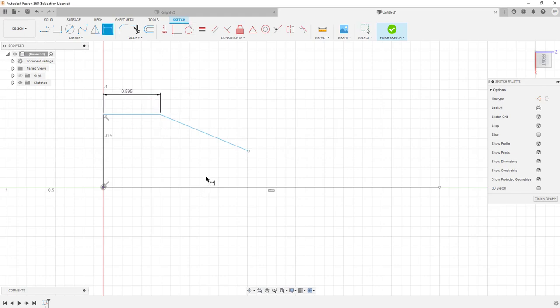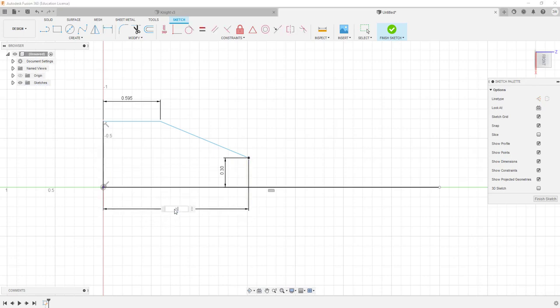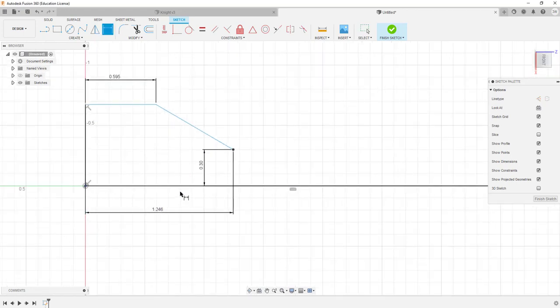The next line gives me a length and then a radius of what it should be down at the bottom. From here, the center point to this line needs to be 0.300, so I'll make it 300. It needs to be to the endpoint — to the back of the part — 1.246. That's my angle across there.